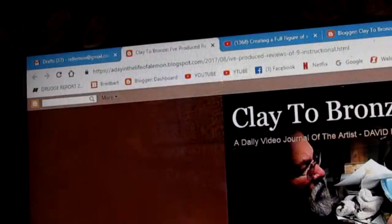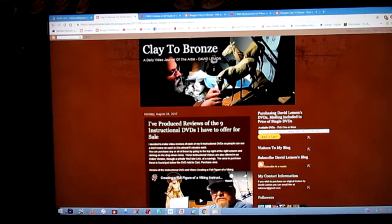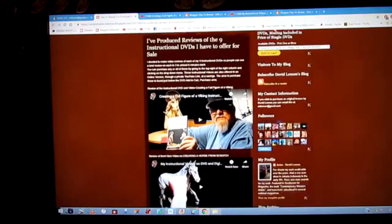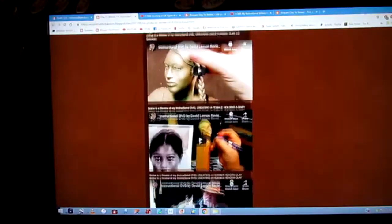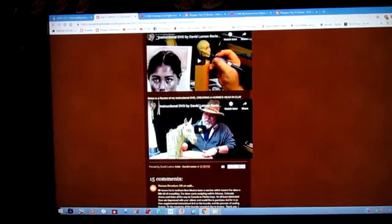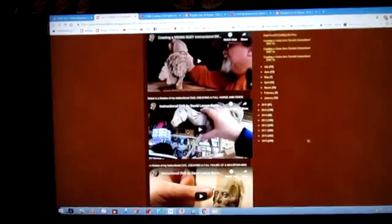Let's go to the computer now and I'll show you. First you go to my website where I have all my 9 instructional DVDs offered for sale, with a short review of each DVD. It opens up onto this page — clay to bronze — and you'll see a review of all my current 9 instructional DVDs listed here. Each one is linked to a YouTube review video of the subject on each one of the DVDs.